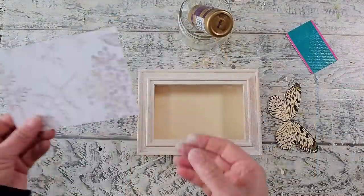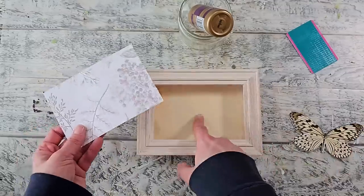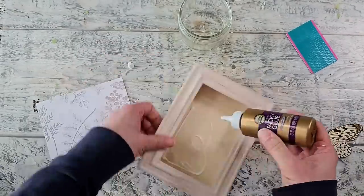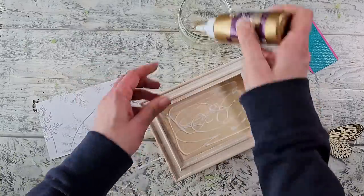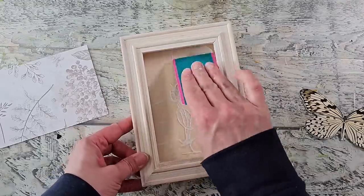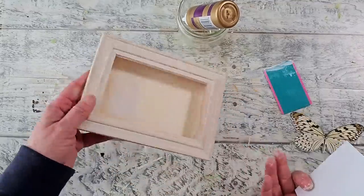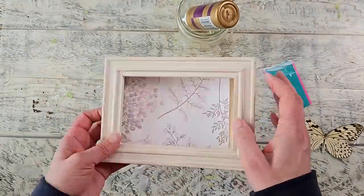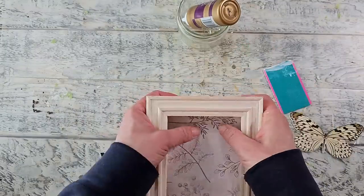I ended up deciding to go with this one that's got the berries, and I really like how the butterfly is situated on there. To apply the paper to the back of the shadow box, I'm using some Aileen's tacky glue — I apply some to the back and then using a plastic card I spread it out evenly all over. A plastic card works great and it's bendable, so it's really easy to get into all those little grooves and corners. I slip the paper into the slot that had the glass.